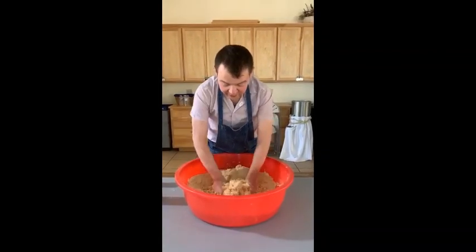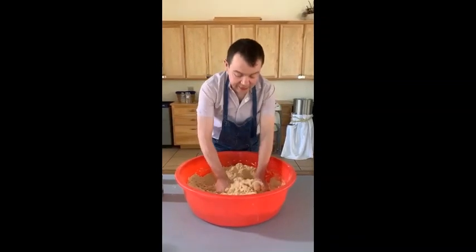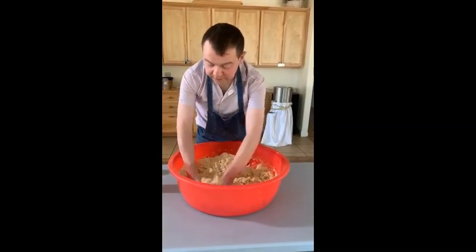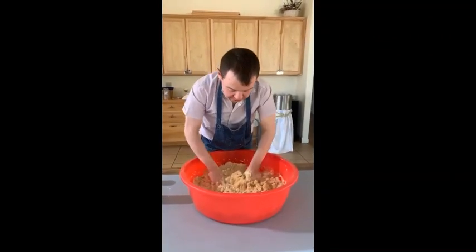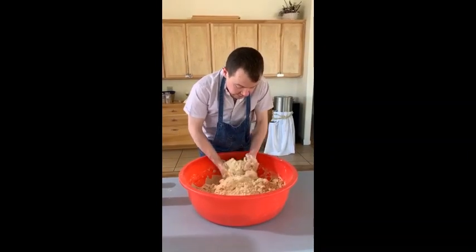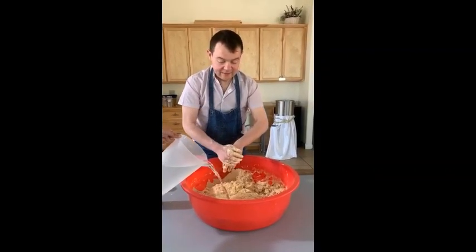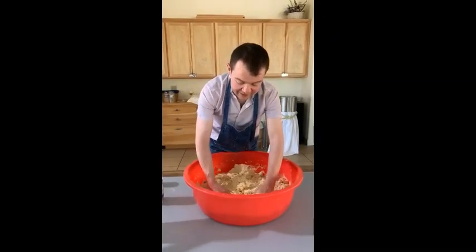This is the part where you get all your frustrations out. You have to bring the water into the mass and put together the ingredients. This is absolutely fantastic — it's also really good exercise. We need more water — thank you Margarita. Add more and get right in there.